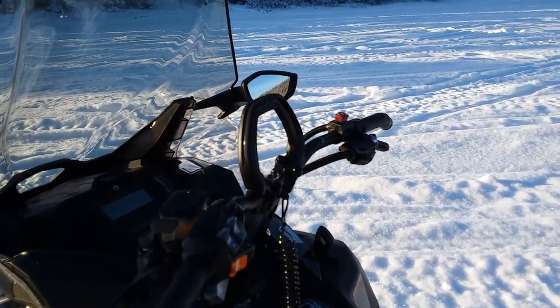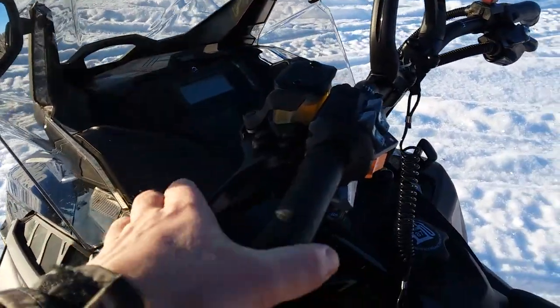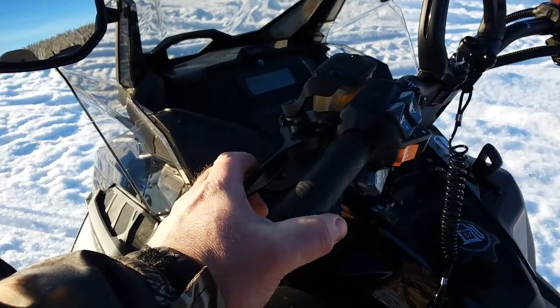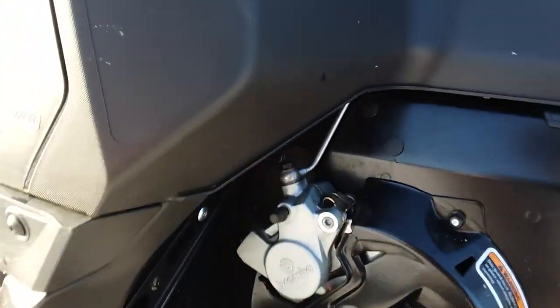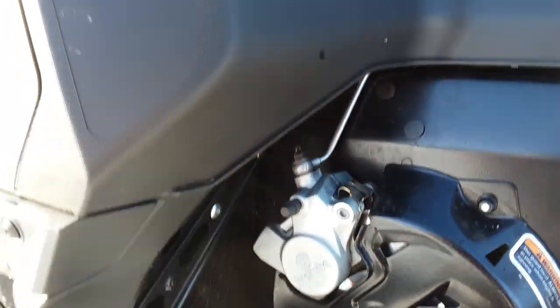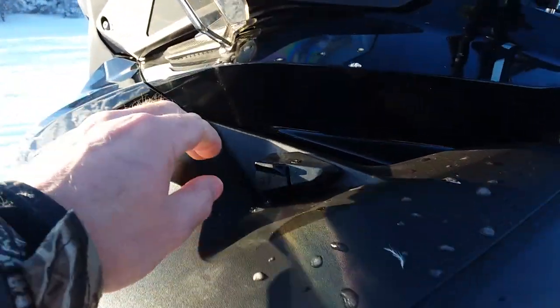I definitely do love that — it's a beautiful option. The brakes are awesome and don't take much to get some serious stopping power out of them at all. They are Brembo calipers and pads, which is pretty cool.